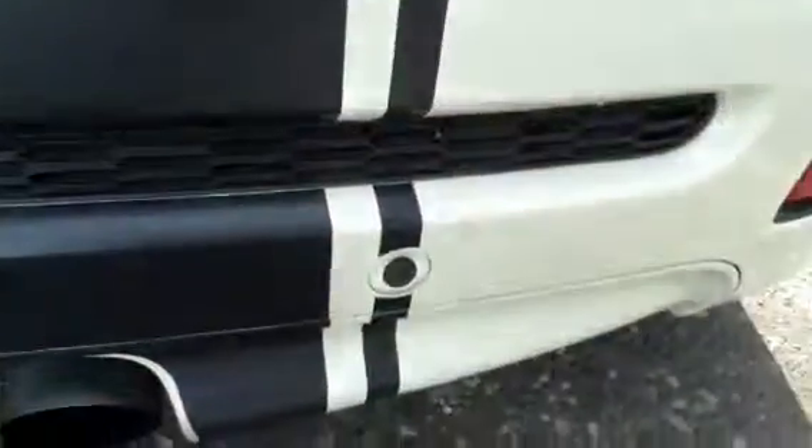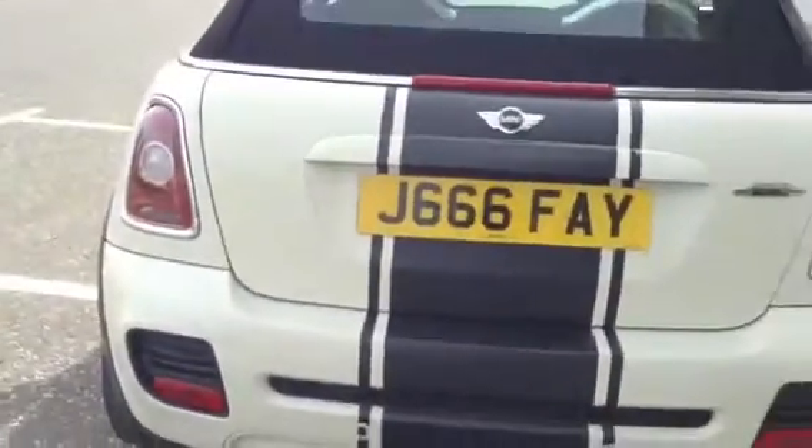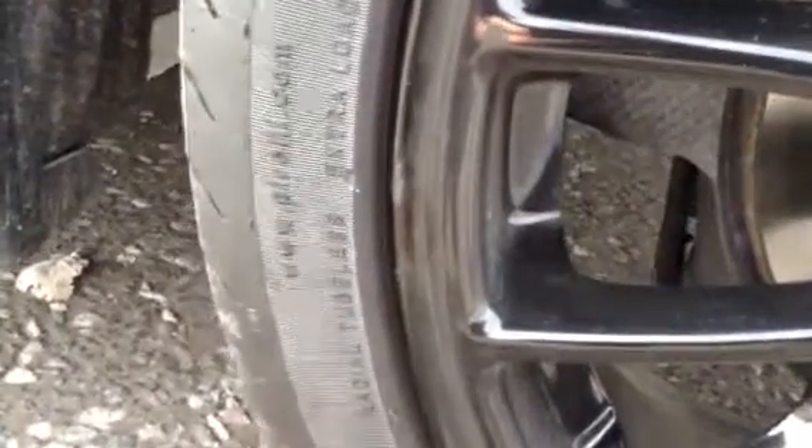Those light scratches shouldn't be a problem to polish out, and there are no problems at all with the rear of the vehicle. Moving on to the near side rear tyre, there is a very slight scuff to one side, but apart from that there don't appear to be any signs of kerbing at all, and it is in very nice condition.